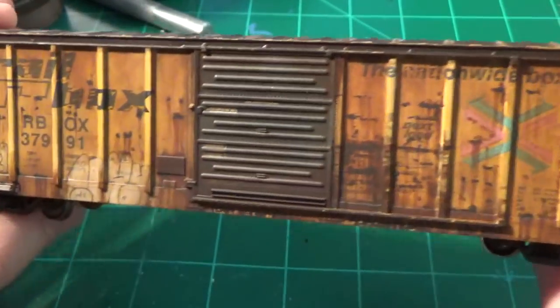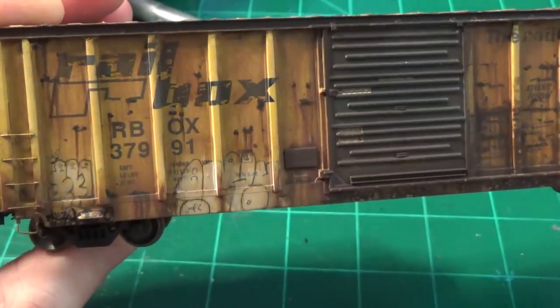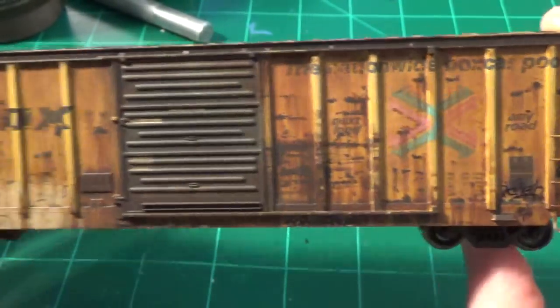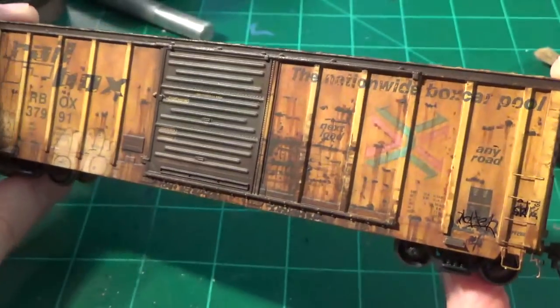You can now see what the airbrush has accomplished here. We have these blotchy little areas of fading and mismatched color tone on the car sides. All our work on the scratching and pitting is blended in and is officially done now. We're pretty much done with the actual weathering of the car.